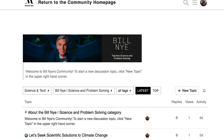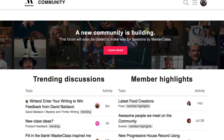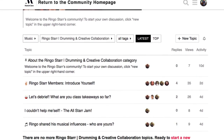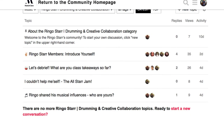You can check out the community page for the Bill Nye class — it just came out today so there's not much activity yet. Every class has its own community page. Looking at the Ringo Starr page, which came out last week, there's already some activity. The community feature is more useful with the 30-day challenge sessions, where you can get feedback on your work.